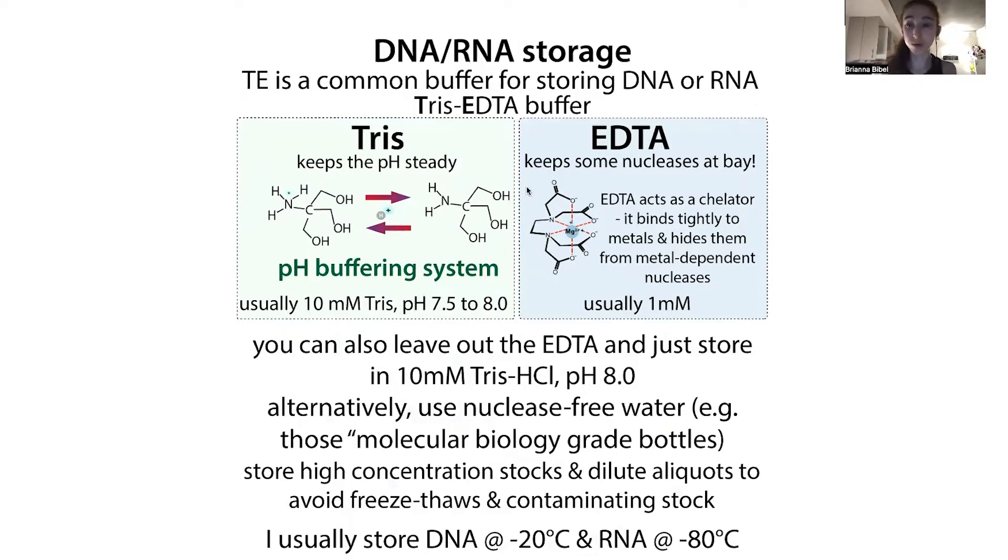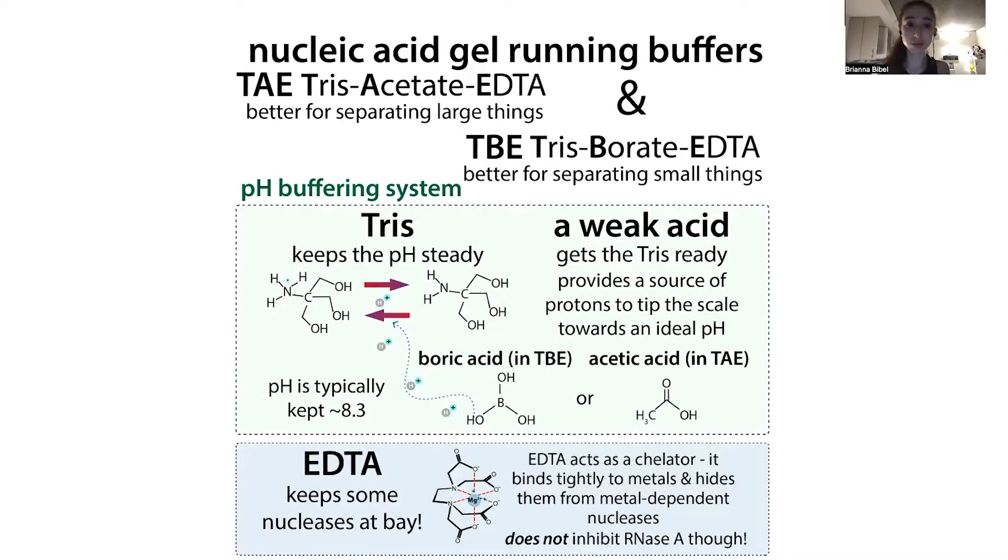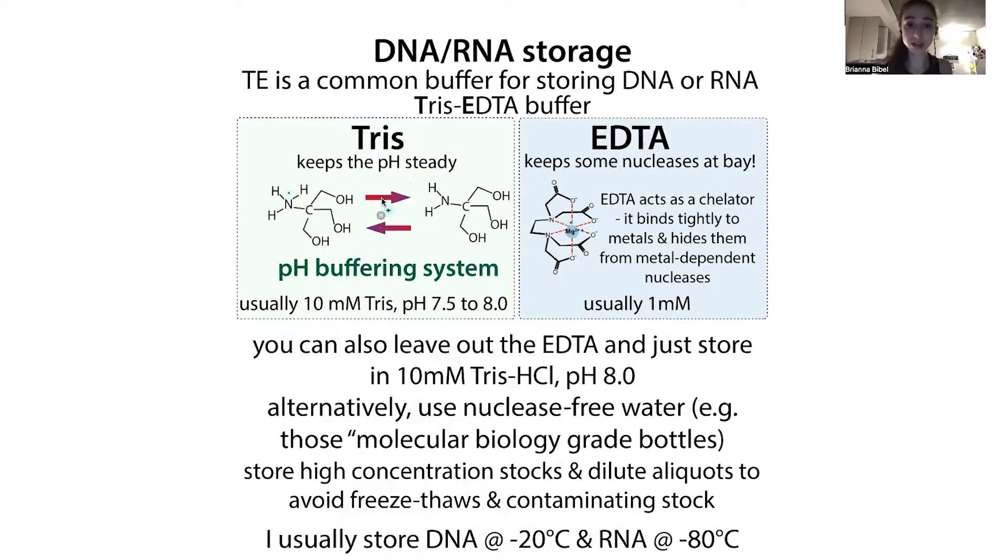So what solutions are we going to dilute into? The most commonly recommended one is TE buffer. TE stands for Tris-EDTA — and if this reminds you of running buffers for electrophoresis, we have TAE (Tris-acetate-EDTA) and TBE (Tris-borate-EDTA); here we just have Tris-EDTA. The Tris keeps the pH steady, typically using 10 millimolar Tris at pH 7.5 to 8, and the EDTA helps hide metals from nucleases that would chew up your DNA or RNA.